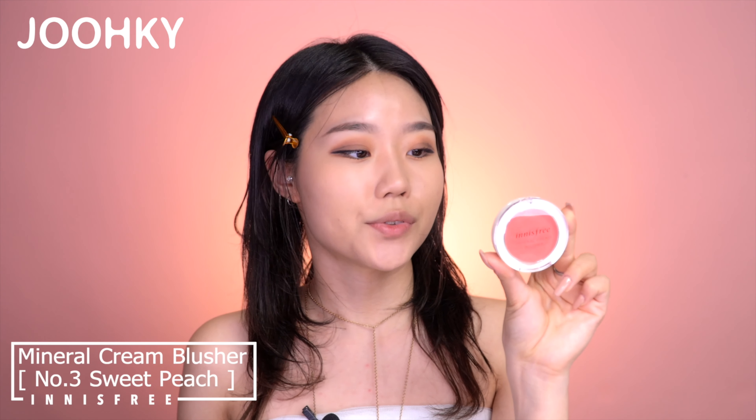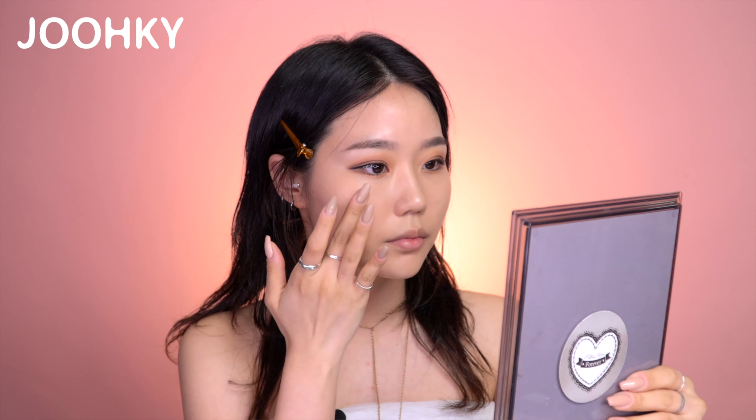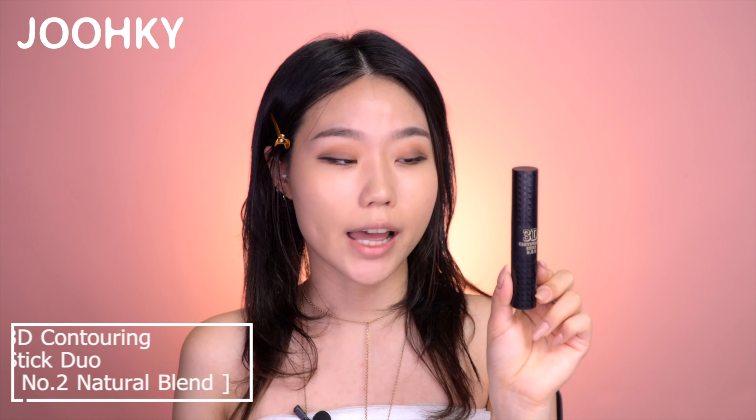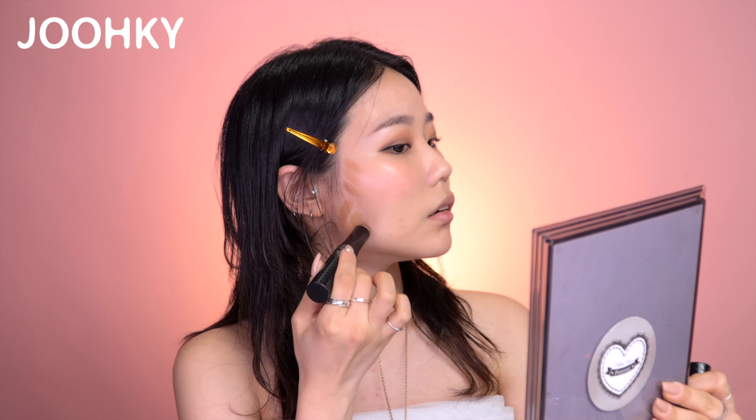Next I have the blusher — Innisfree's Mineral Cream Blusher No. 3 Sweet Peach. Just like with the foundation, I'll spray the fixer spray on the beauty blender, and then using my bare finger I'll apply the blusher on my cheek and dab it with the beauty blender. For contouring, I have Upcycled 3G Contouring Stick Duo No. 2 Natural Blend. I'll apply it on the outer area of my face, then soak the beauty blender with fixer spray and blend it. I'll draw a bit more on the cheekbones to blend it naturally with the blusher.